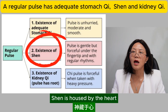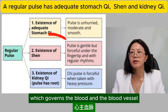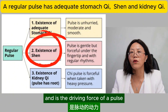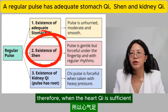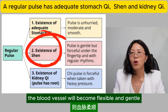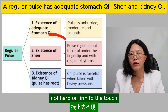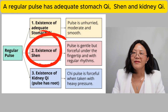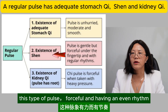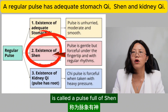Shen is housed by the heart, which governs the blood and the blood vessel, and is the driving force of a pulse. Therefore, when the heart qi is sufficient, the blood vessel will become flexible and gentle, not hard or firm to the touch, and the pulse beating will have an even rhythm. This type of pulse — forceful and having an even rhythm — is called a pulse full of shen.